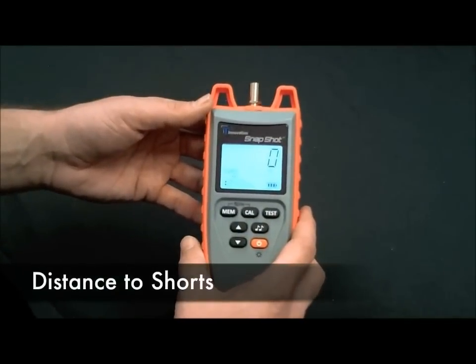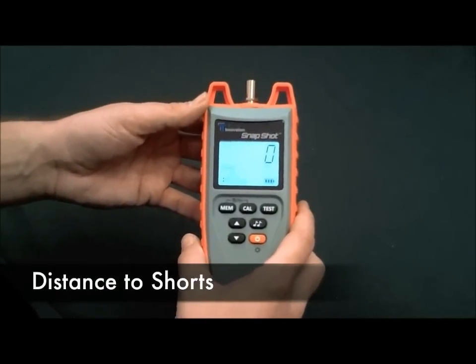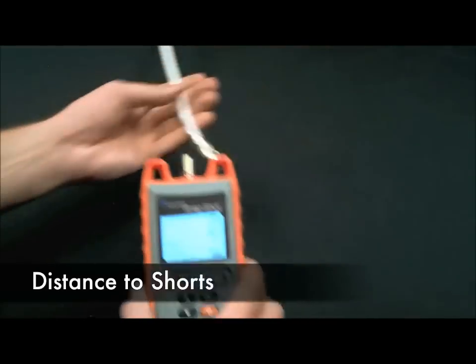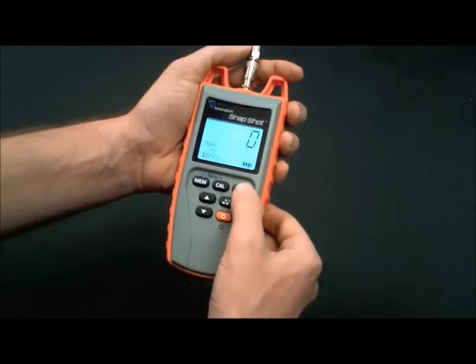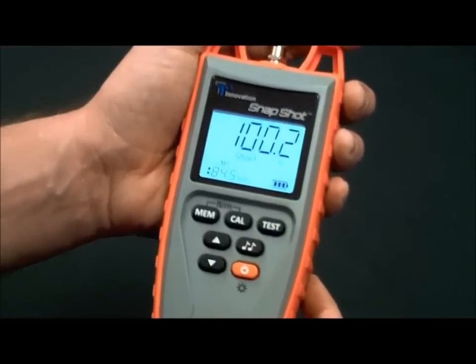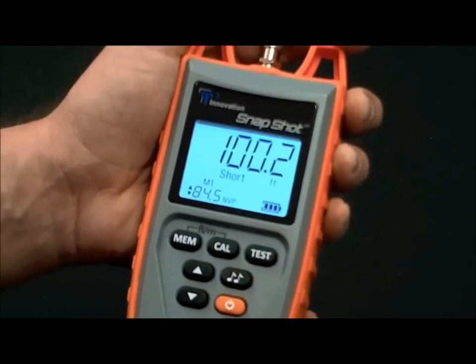Not only does the Snapshot determine length to opens or breaks, it can also determine length to shorts. Here's an example of that. We'll take some RG6, plug it into the unit, and hit the test button — 100.2 feet to a short.